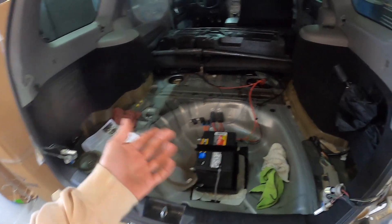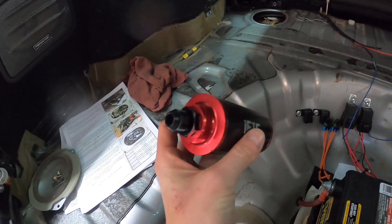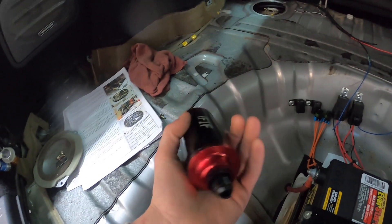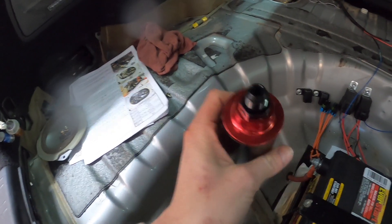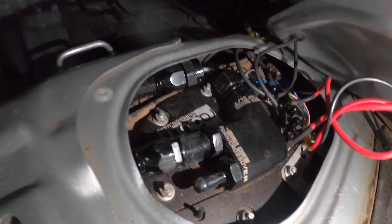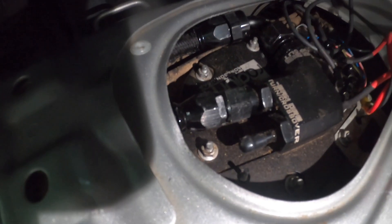The last you guys saw of the fuel system we were installing the Radium dual pump hanger setup - we got that all done. For an update on the fuel filter: I got this one off Amazon, it has 10AN ORB fittings that I've adapted down to 8AN so it won't restrict fuel flow at all, and it's a 100-micron filter. The problem has been figuring out where to mount it - it's going to be a very hard piece to install because of where I have to splice the AN line.